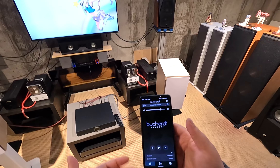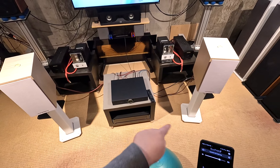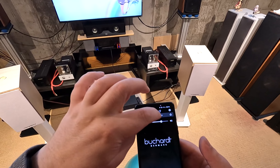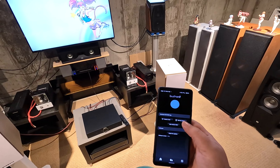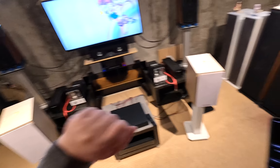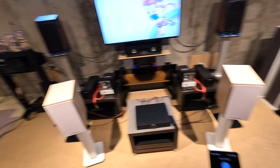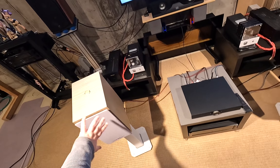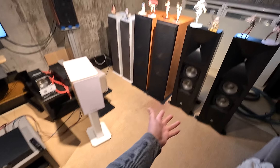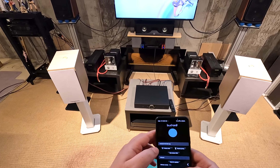Once connected you get volume control at the top — touching it controls the volume on the unit. You can switch devices, turn it off, or go into settings. The main thing in settings is pairing the remote: when you get this unit you hold something and move the remote around to pair it. You can also set a max volume, which is nice if you have super-efficient speakers and don't want to blow them up.